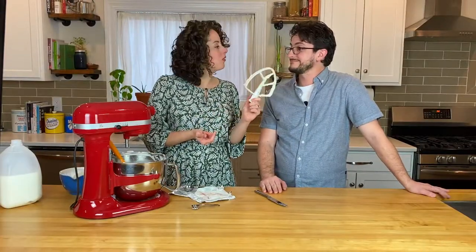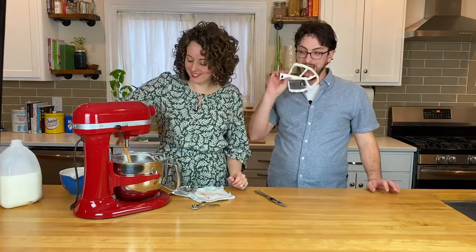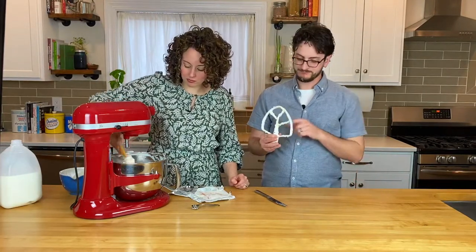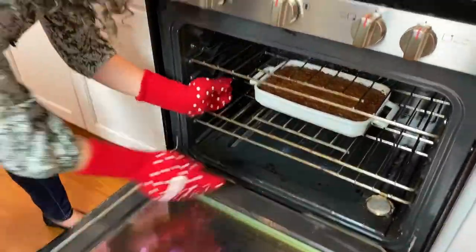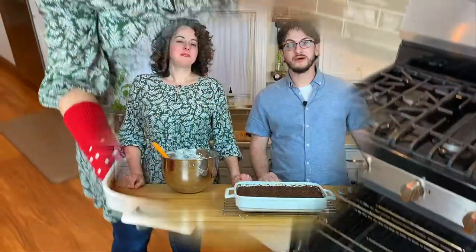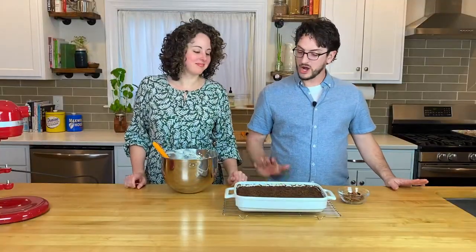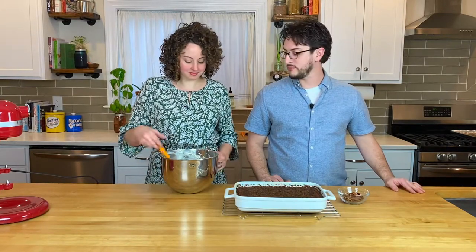Luckily I have a very willing taste tester. That's really good — just right. The timer's gone off, the cake looks great and it smells so good. Our cake is cool in the pan and we are ready to frost this bad boy. You do want to make sure that you let your cake cool down all the way, because you don't want the frosting to melt and get all sloppy.